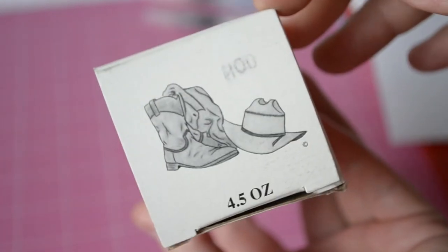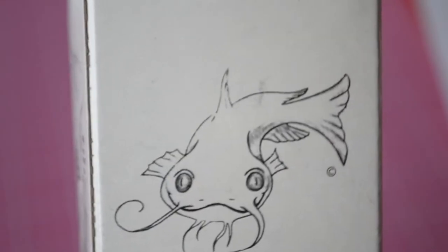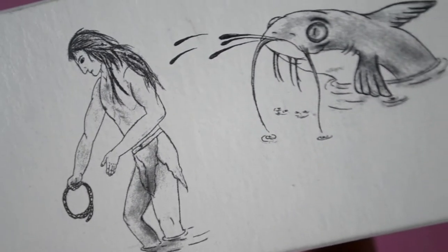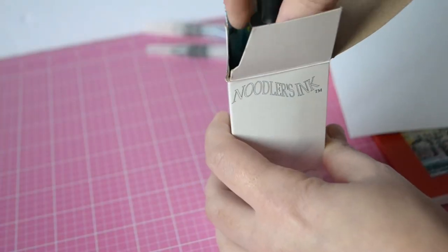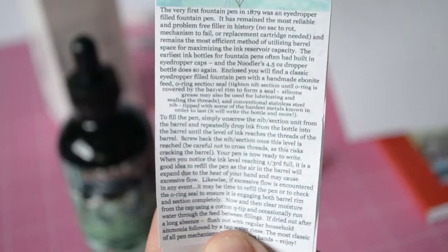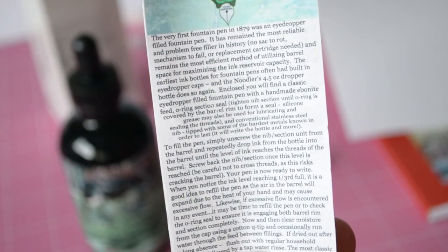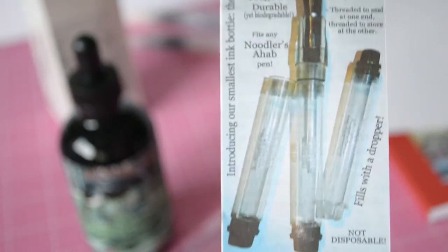This ink was released a couple of years ago — I believe it was 2014, though I may be wrong. I didn't do any research before filming, so I apologize for that. But I came across this ink recently, a couple of months ago, and I've had it for a while. I decided to go ahead and film a review.